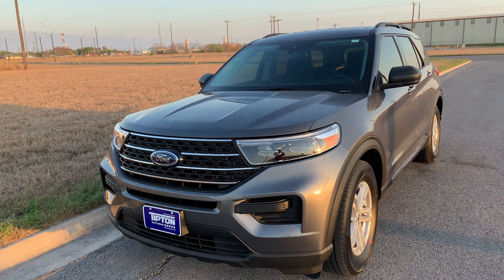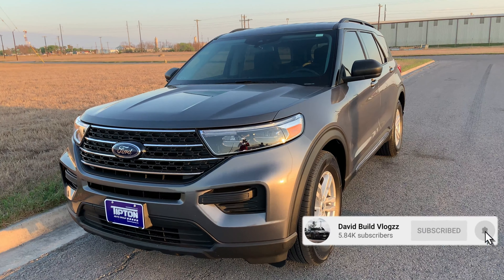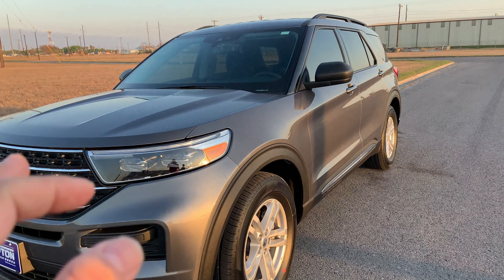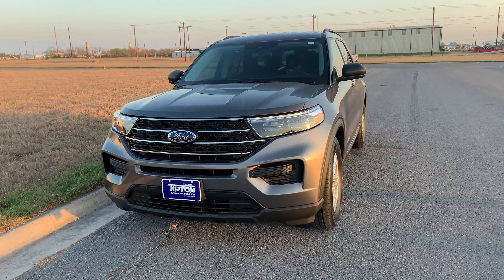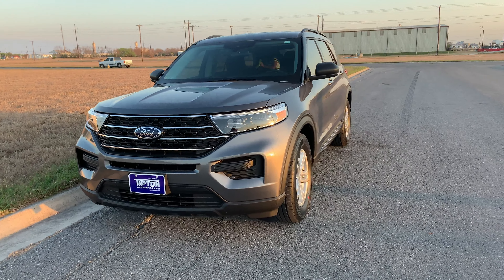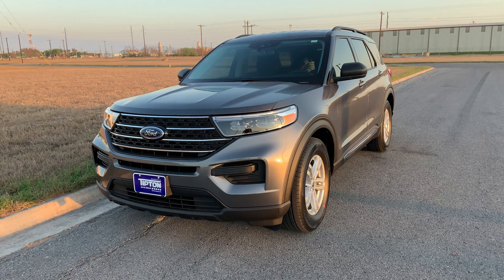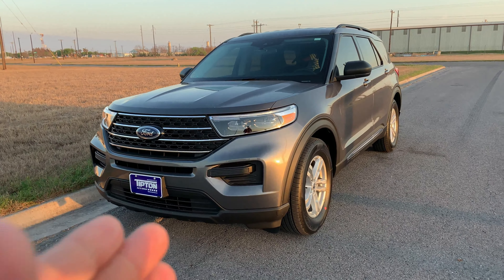Here we have the 2021 Ford Explorer. This is kind of a review — not a base model, but just above entry level. I believe it goes base, then XL, then XLT. This XLT model comes with 300 horsepower, 300 pound-feet of torque, weighs 5,300 pounds, and gets an EPA-rated 21 MPG city and 28 MPG highway. We'll put that to the test in real-life situations once it's loaded with kids.